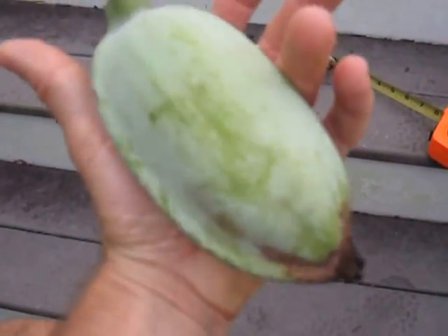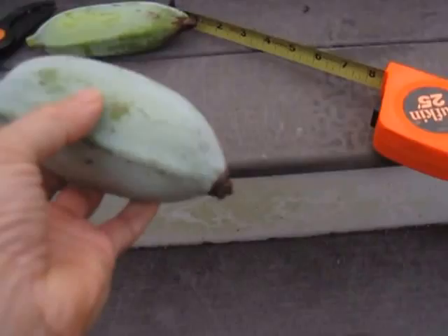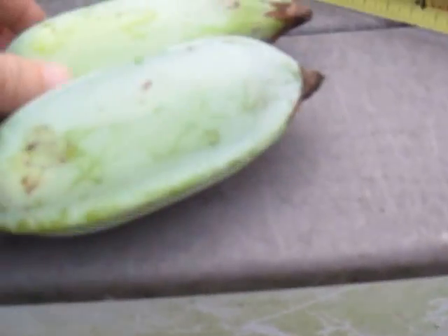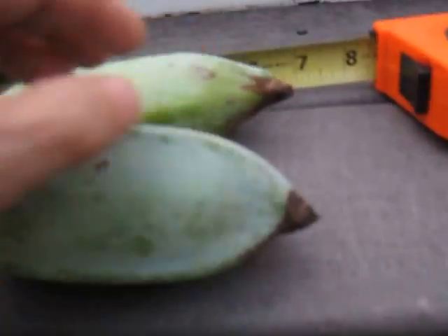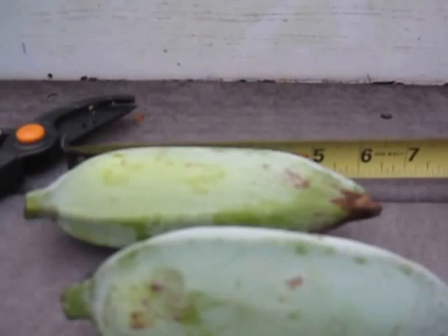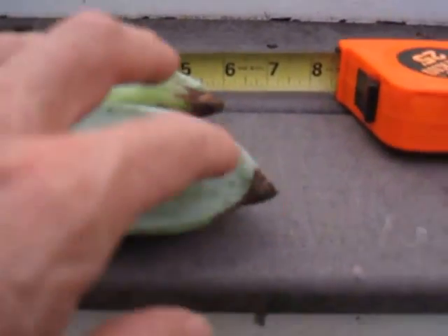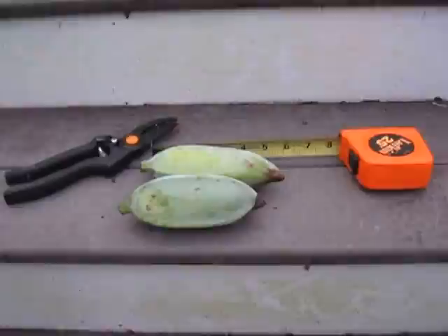Nice little ice cream banana here — this one's more angular, you can see. This one is about six inches. Both of these I just cut a few off the tree.